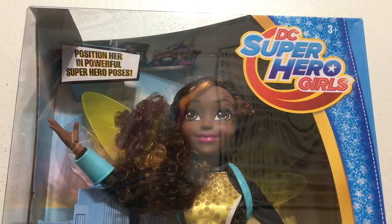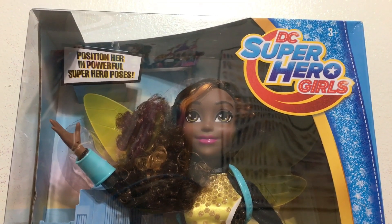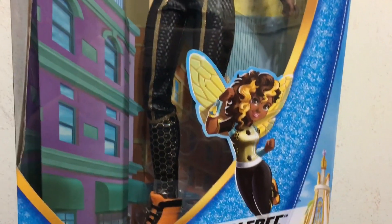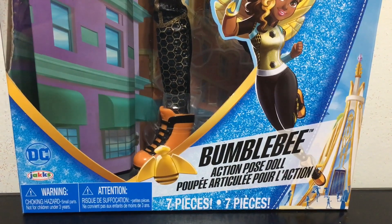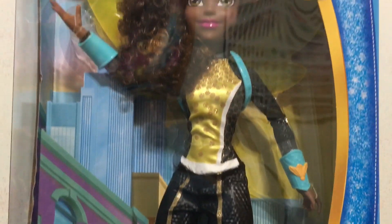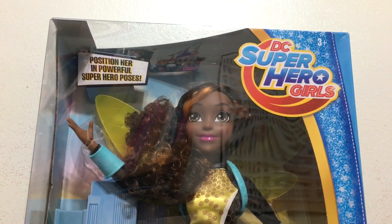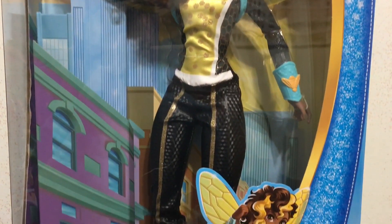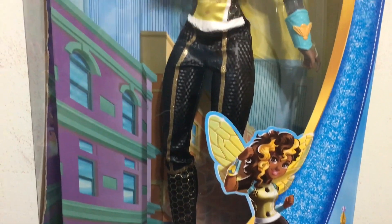Hey, it's Blue Ducky and welcome back to another doll review. In this video I have the Jakks Pacific DC Super Hero Girls Bumblebee — the giant, large action pose doll — to review. I'm also going to do a quick comparison at the end next to the Mattel version of Bumblebee, which is much smaller, showing similarities and differences other than the size, outfit, and the take that Jakks and Mattel did for the same character.